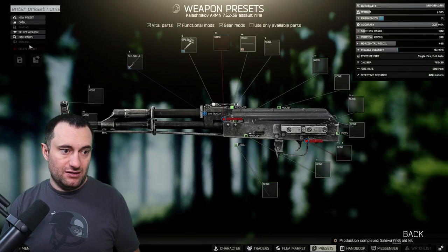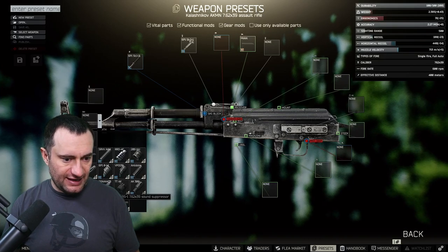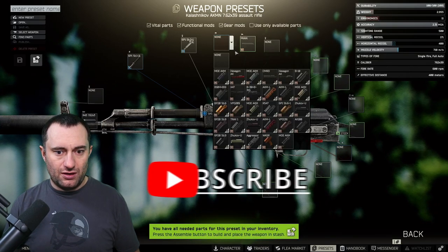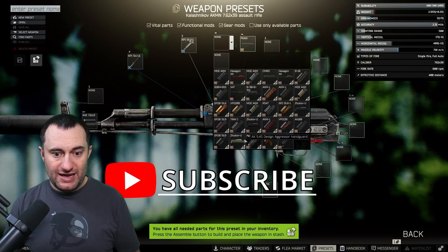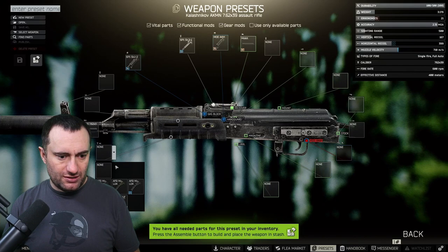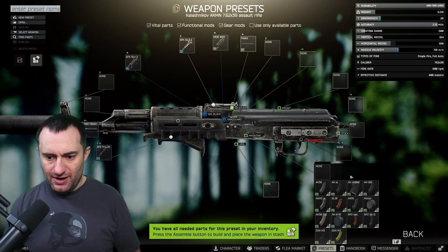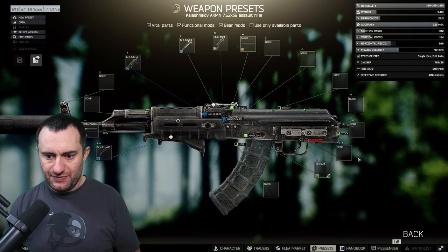We have the Rotor 43 that we had saved. We'll put on our black MOE handguard that we had saved, and we've got to put the foregrip on — we'll end up buying that. We'll put in the 30-round Magpul mag, which we'll buy.